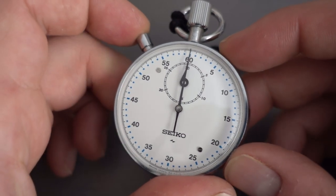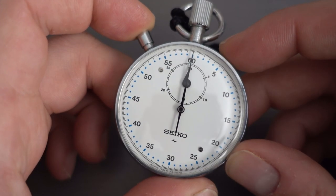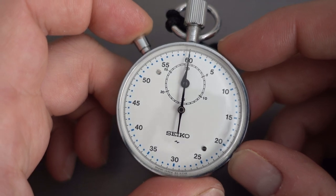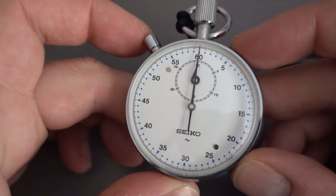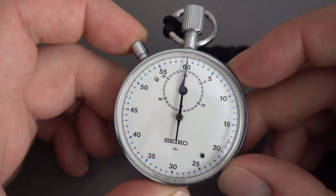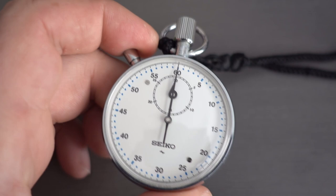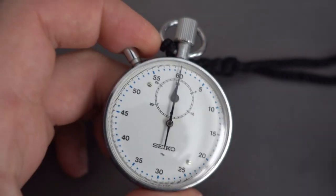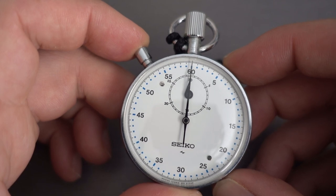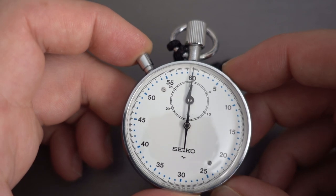G'day everyone. In today's video I'm just going to have a look at the Seiko 88 or 8800 series stopwatches. I had the opportunity to get one of these at the right price and decided to pick it up. I've got a Heuer stopwatch as well but hadn't had one of the Seiko ones before, so it's pretty interesting. Basically, not sure what they are — it's like a pocket watch movement that you can start and stop.